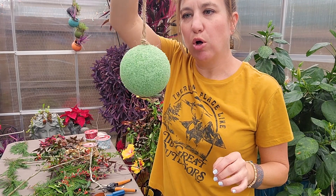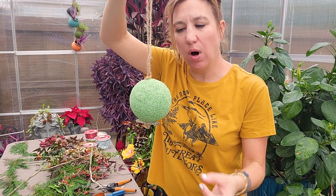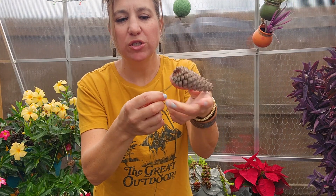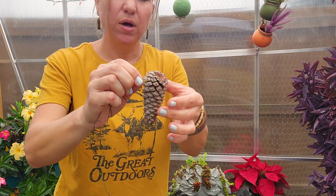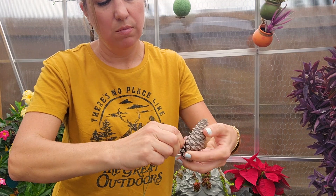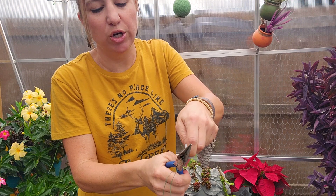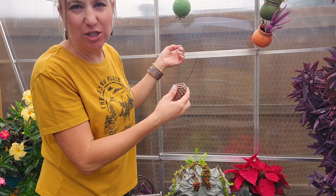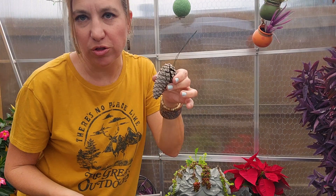I have the basis for my kissing ball ready and now I'm just going to hang it up and go ahead and stick all of my greens, my berries, anything I want into my kissing ball. For the paddle wire, I'm going to take a length of it and wrap it right along the bottom edge of my pine cone and tie it off by twisting, then clip the end of the wire to a length that works essentially as a spike so I can insert it into the bottom of my kissing ball.